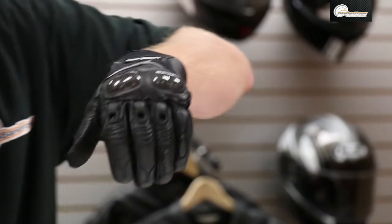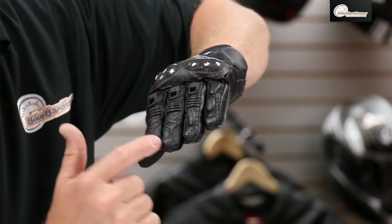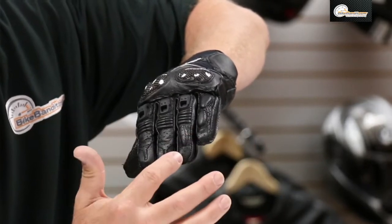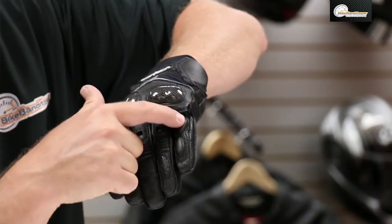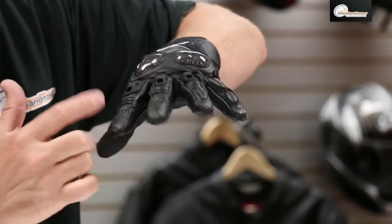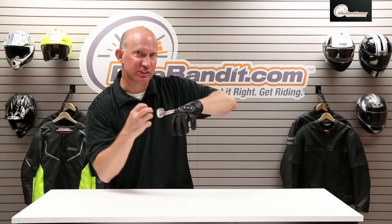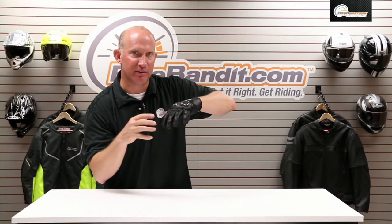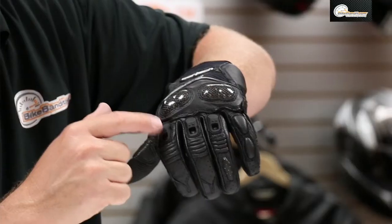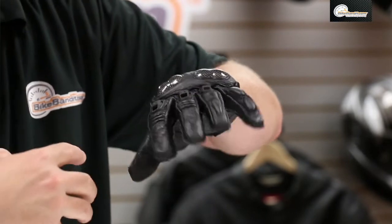When you get to the fingers themselves — starting from the very fingertip — leather construction, extra temper foam, accordion stretch panels. These are right out of the packaging, so that medium is tight. I might even buy the medium knowing that they would stretch in a little bit and the leather would give. Then you've got TPR protectors up on top that do have holes in them that kind of act as air scoops.